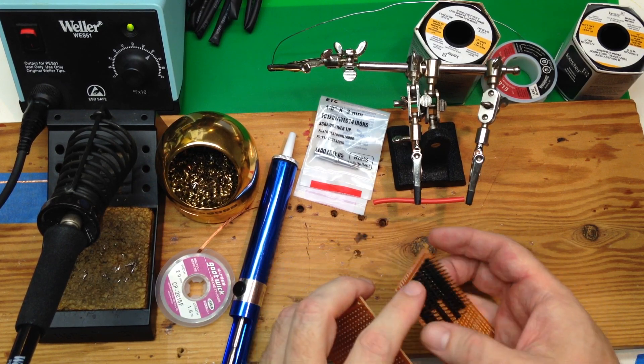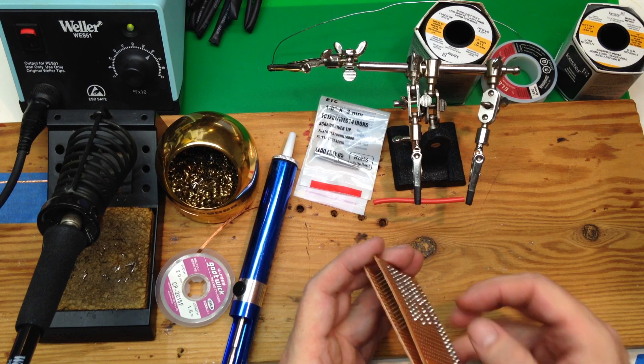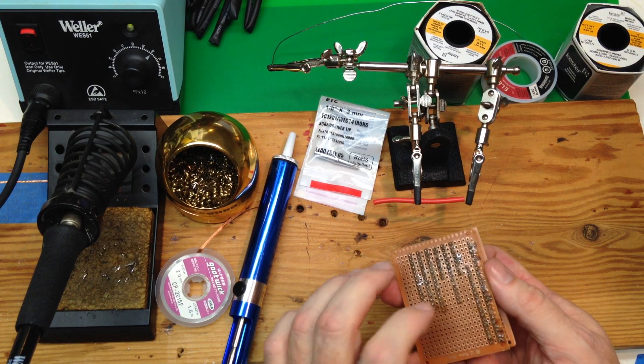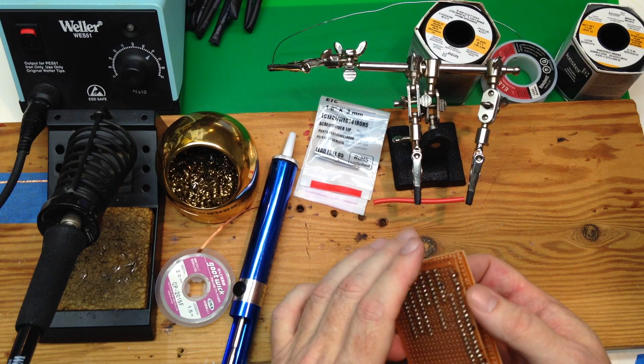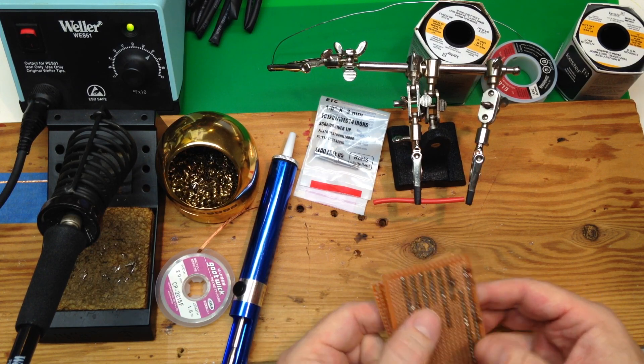We've got some printed circuit boards and some headers. Basically, this is what you'll be practicing on. I guarantee if you solder one of these boards full of headers, you will be a confident and competent solderer.